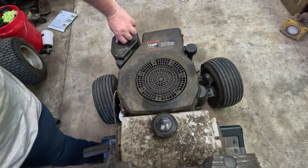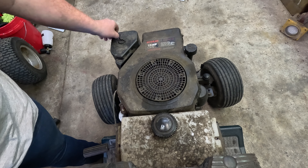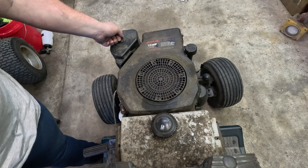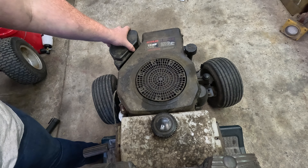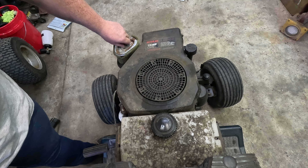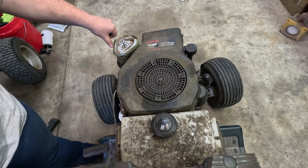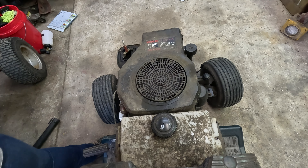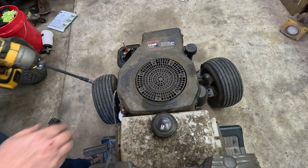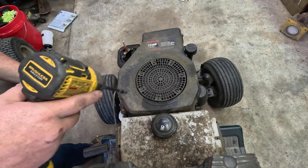There's the 10 millimeter bolts out. Let's take this air cleaner cover off. Now I'll remove the air cleaner because we will have to take the carburetor off to pull the head off. Next we switch to an 8 millimeter and pull these shroud bolts out.